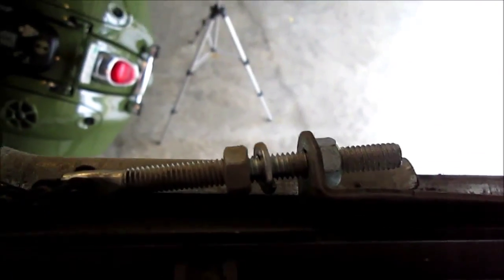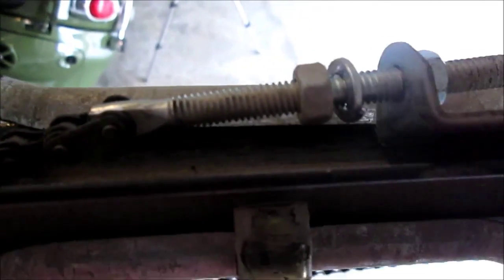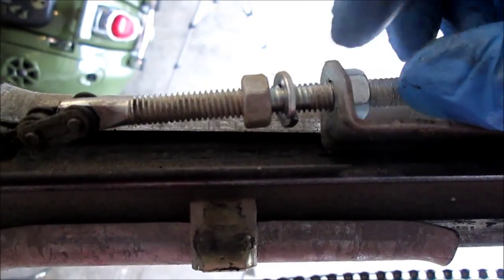If at any point you need to tighten or loosen the chain, that can be done with this series of nuts right here.